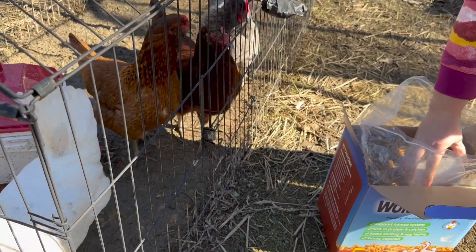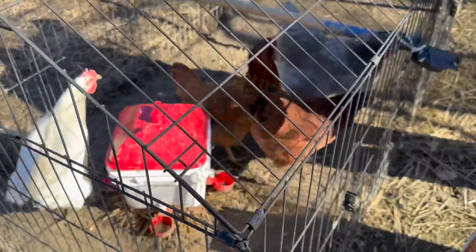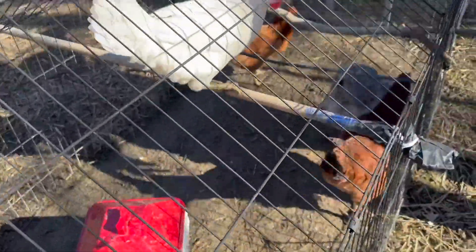It's so important to give your chickens foods that are rich in calcium because it promotes stronger eggshells. It's also helpful when your chickens go through molting because it helps them grow back their feathers.